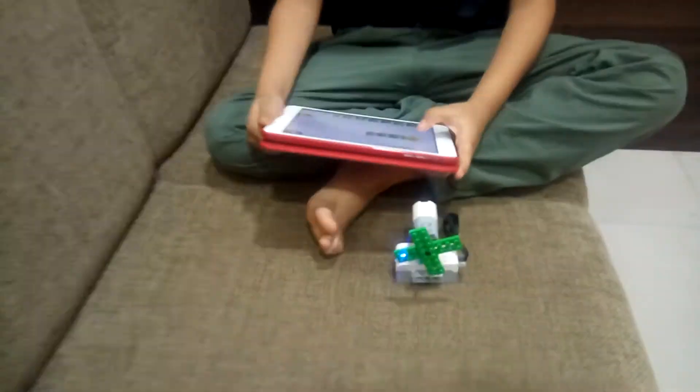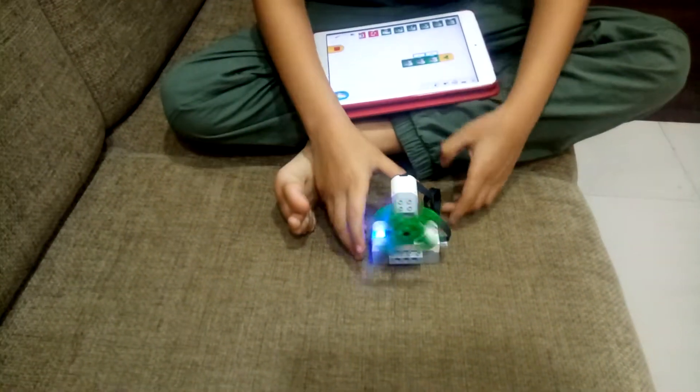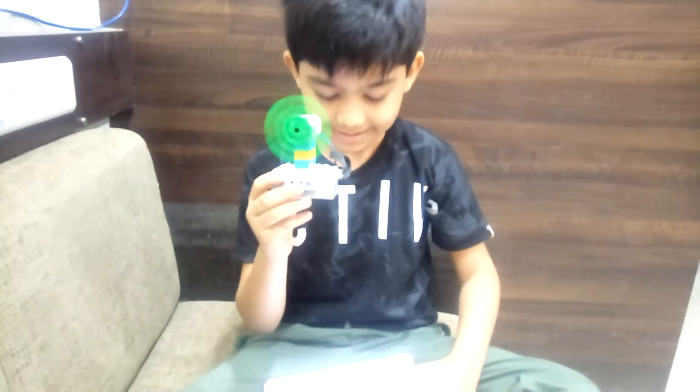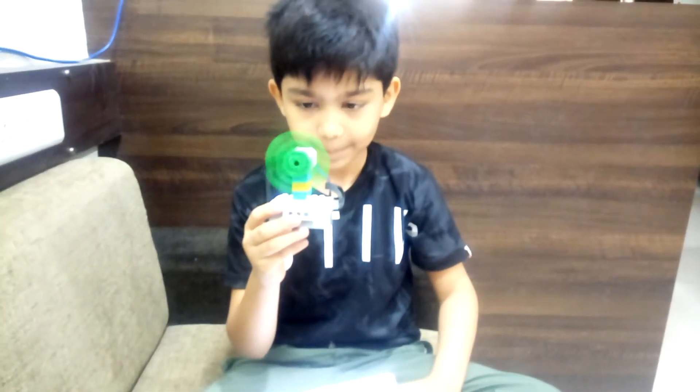Now I will show you how it works. A cooling fan is very compact and very helpful. Thank you.